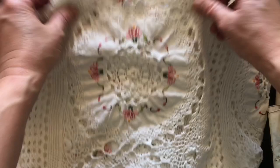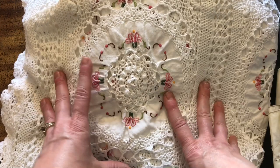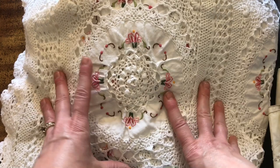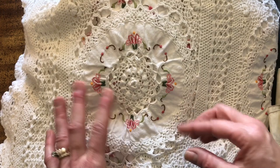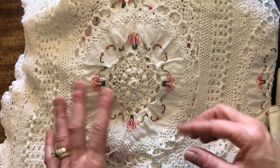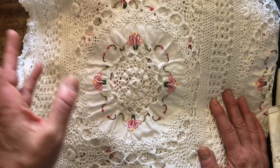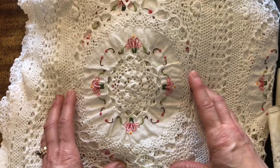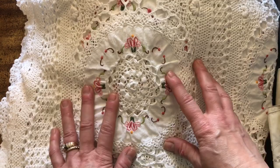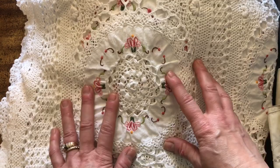I went to my first estate sale today. There really aren't a lot where I live in southern New Hampshire — houses are more in the country and it's a drive, and I just don't think we have as many as some parts of the country. But one fell into my lap today. When I saw it was only a half hour away and it was a giant farm estate with buildings full of things, I thought I have to go — I might find things I haven't been able to find elsewhere.